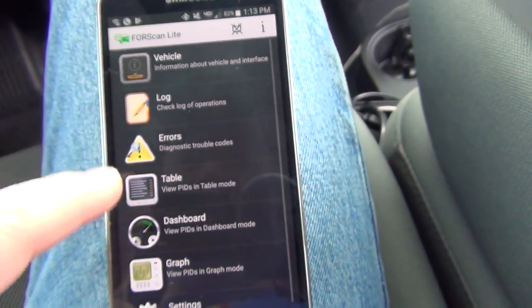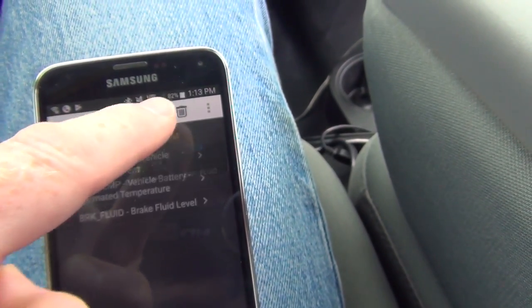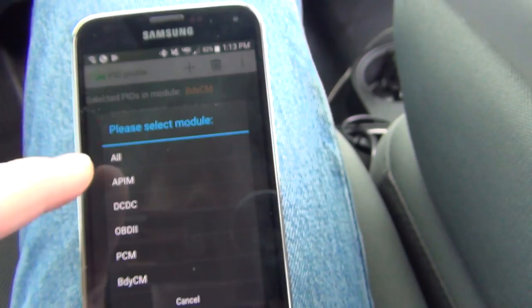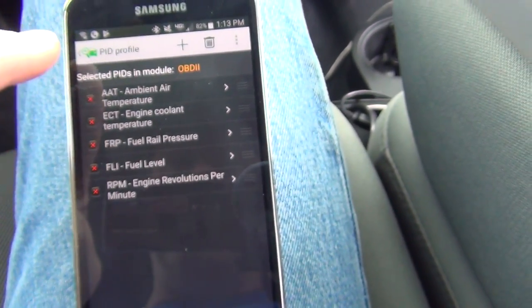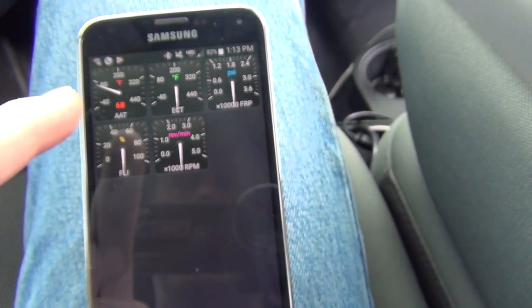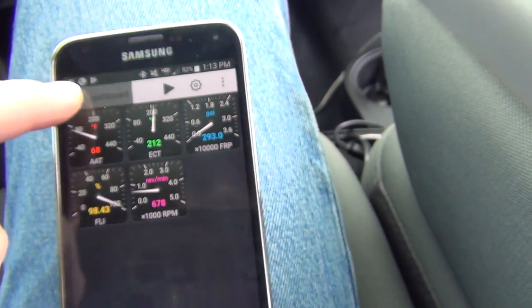I can go back, I can go to Dashboard, I can change it back to the OBD2 module, and I can hit play. And now it shows me those ones. That's pretty much how that works.